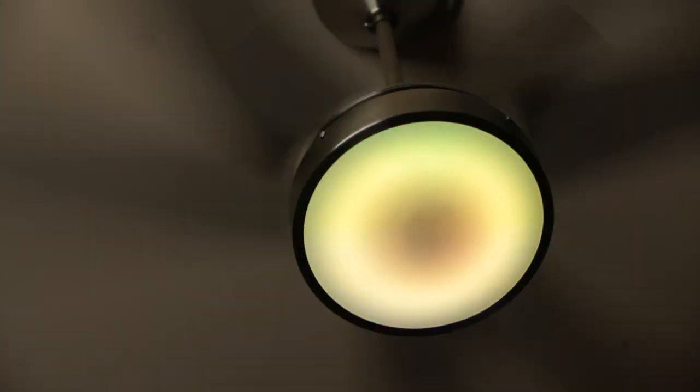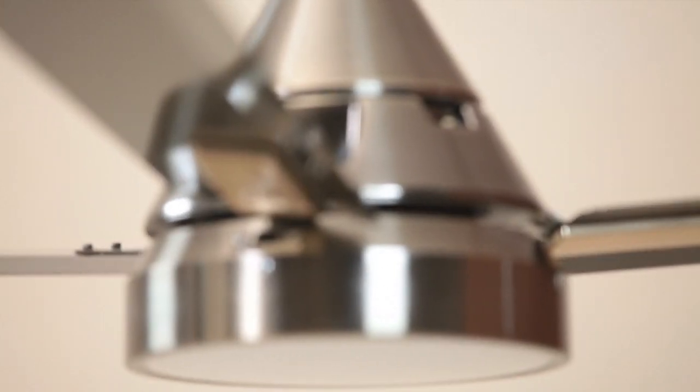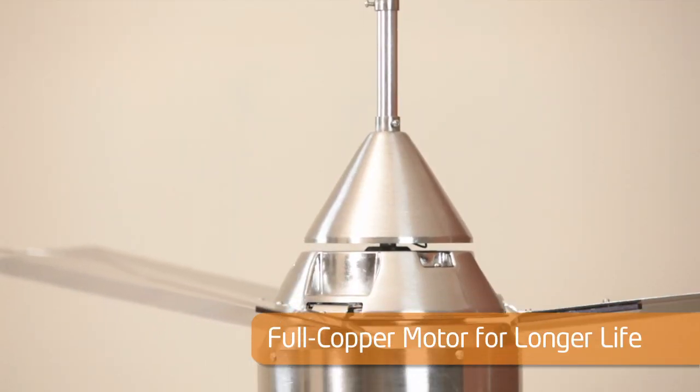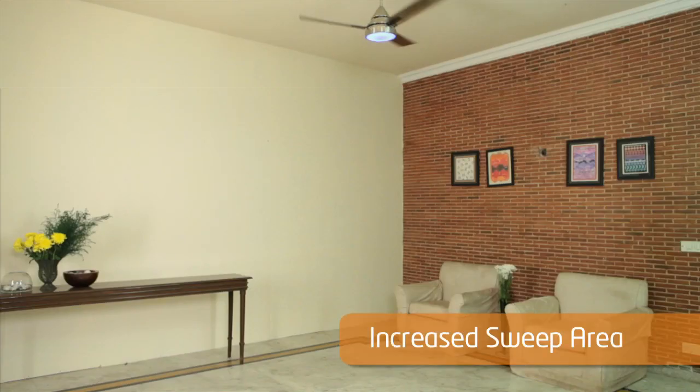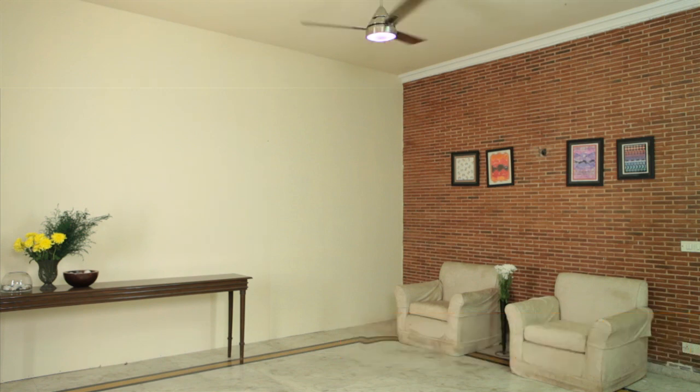The Orient Spectra ceiling fan comes with a full copper motor for longer life. It comes with a 1200mm sweep and wide blades, enabling sweep coverage to reach all four corners of the room and maximize air delivery.